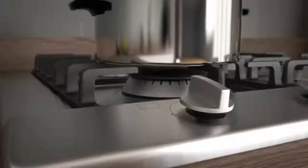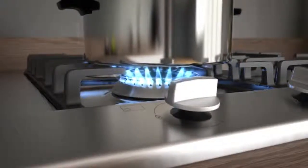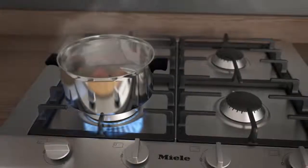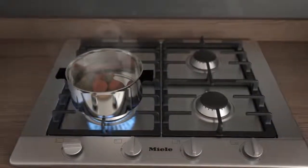Simply turn the control dial to the on position and hold. This will send a signal which opens the safety valve in the gas regulator to light the hob, meaning you can ignite your hob safely with just one hand and without the need for lighters or matches.